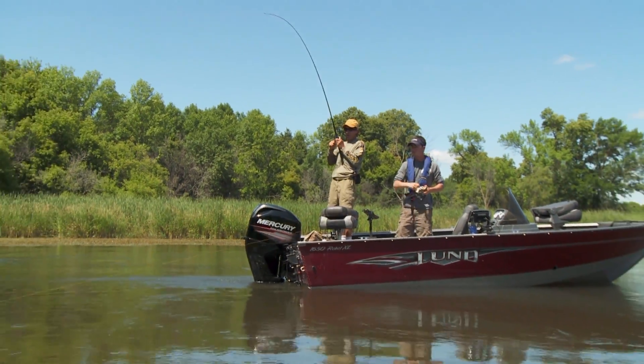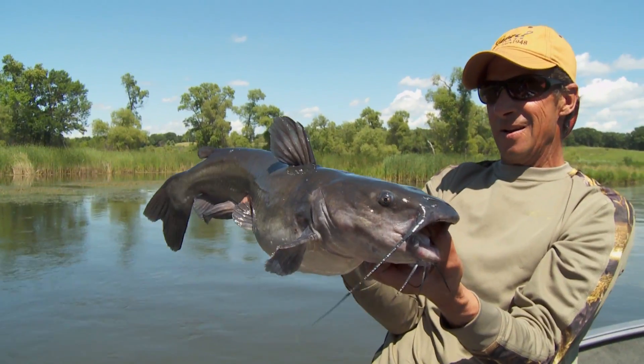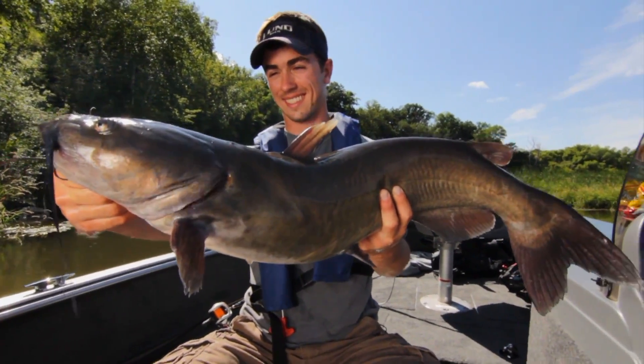You know what a good day of catfishing is? Hundreds of pounds of fish — that's what we're catching. You're not catching like five or six fish. Literally, in some of these systems, sometimes we'll catch two to four hundred pounds of fish on a good day of fishing.